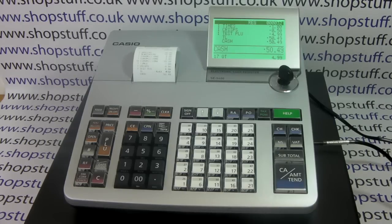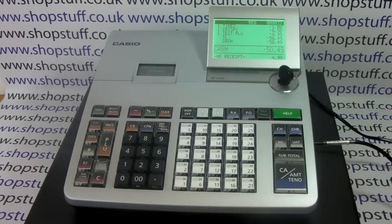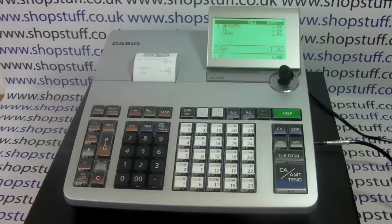The machine only has one printer, so you either have it set to receipt or journal mode. If it's in journal mode then you can't issue a receipt at any point, so if your business needs a journal roll and also wants the ability to issue receipts to customers then this isn't for you — you really need to look at the bigger version, the SCS 3000, which is the same as this but with an additional printer for the journal roll. You can have the receipt switched off in receipt mode so no receipt is issued by default, but you have the ability to do a copy receipt — if a certain customer wants a receipt you can press the post receipt button and get a copy receipt printout.